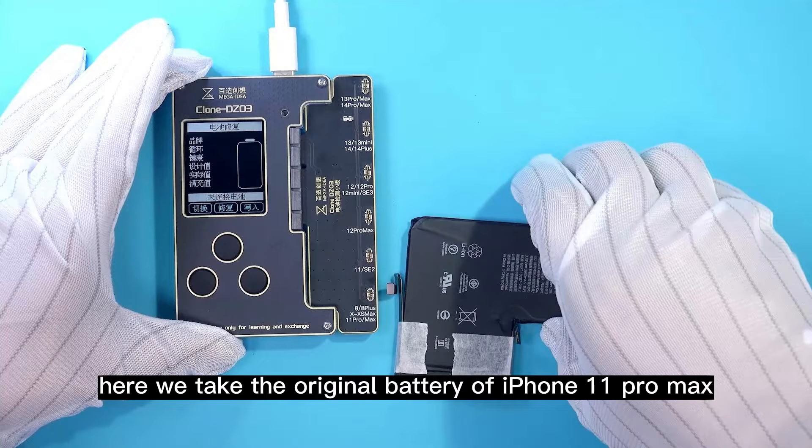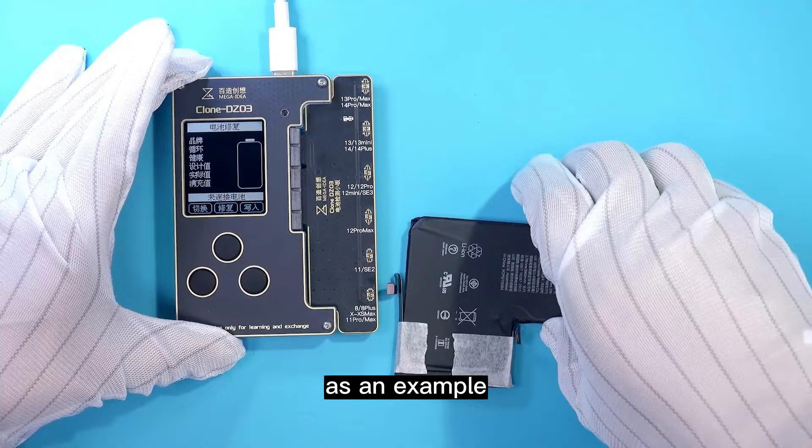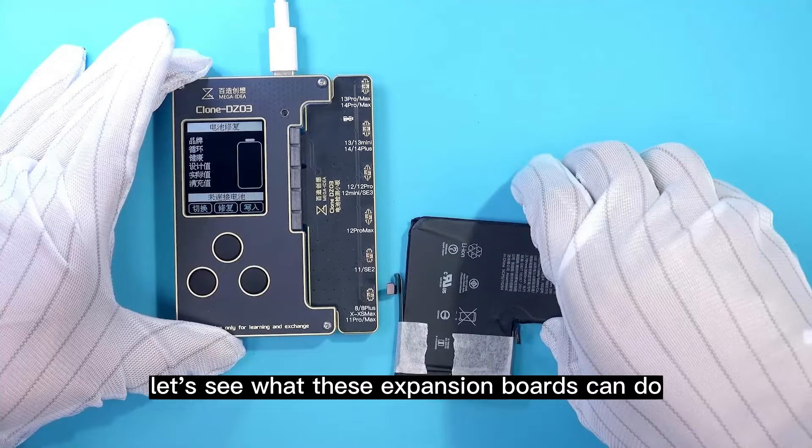Here we take the original battery of iPhone 11 Pro Max as an example. Let's see what these expansion boards can do.